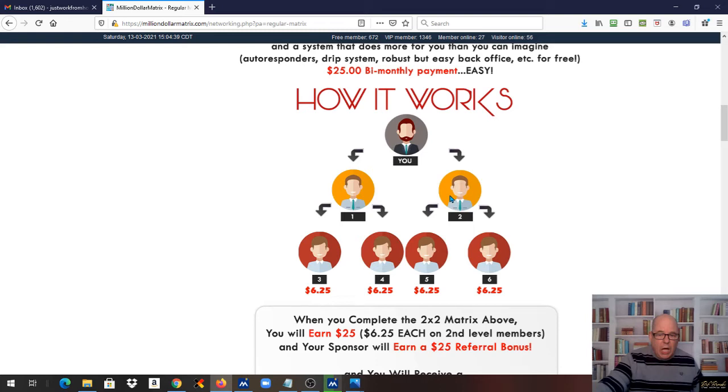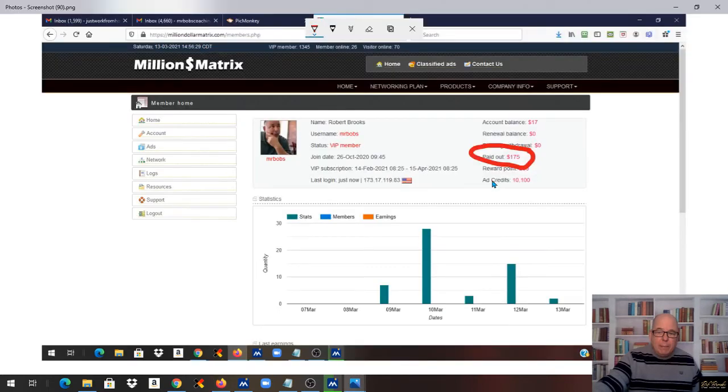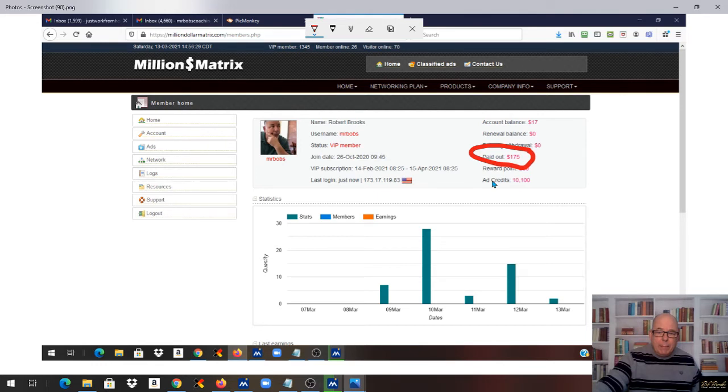I want to show you where I'm at, because we had a soft launch and I got busy with this thing. I took some screenshots. Here's my back office — $175 paid out. Right here are my VIP referrals; I have 14 of them already, but I can only have two, so 12 of them have been spillover for other people, which has been awesome.